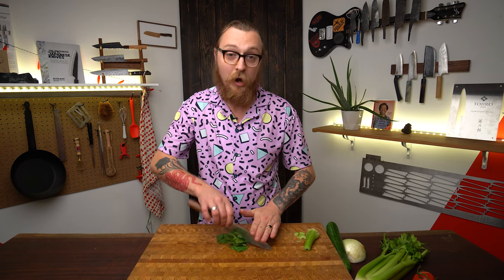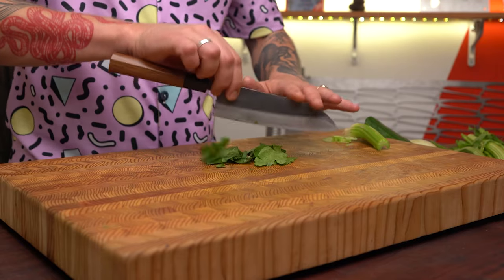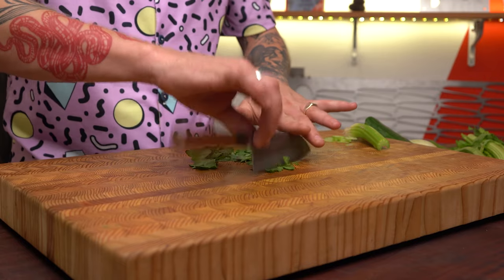Say you're chopping a bunch of herbs and you want to do this hache cut where you rock the knife back and forth. Just avoid pushing down really aggressively and grinding the knife into the board — that won't be great for the edge. Instead, just kind of let it bounce around a little bit and rest the fingers of your other hand on top to stop the knife from flying up in the air.